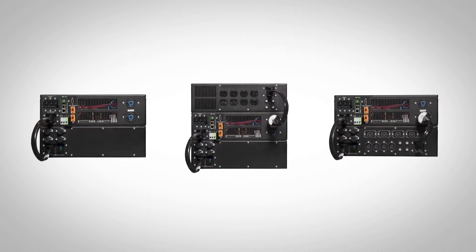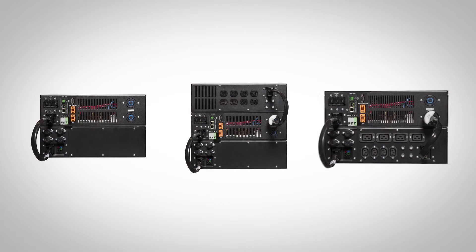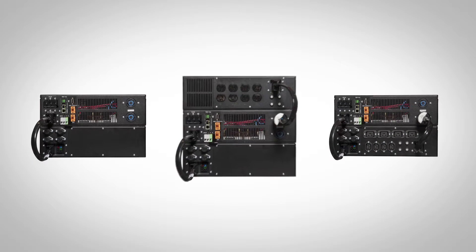In the back of the unit, we have three types of connections to power the unit: a terminal block connection, a plug connection, or a pigtail connection.